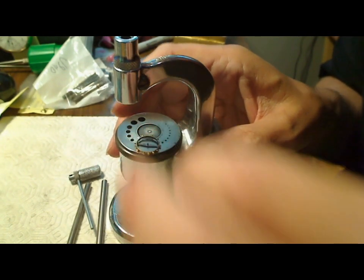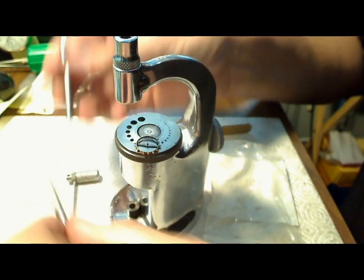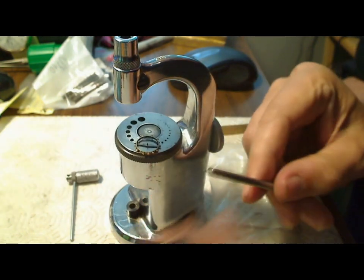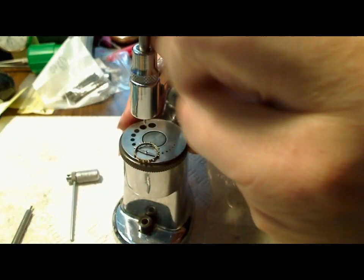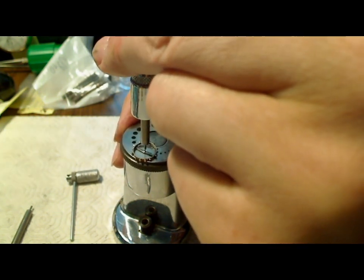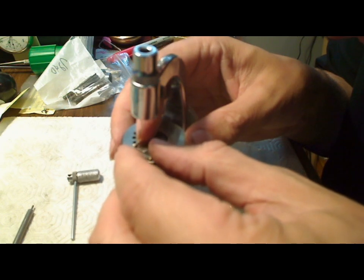What you want to do now is fit this over the top like that, and then one of these punches goes over the top and punches it out. Based on the size of the rivet or stake, I'm thinking it's this one here. I'll fit that in first and eyeball how it fits over the top, so that when I punch it down it'll punch the balance staff right out. So that's where the hole is.